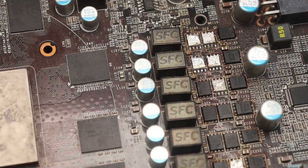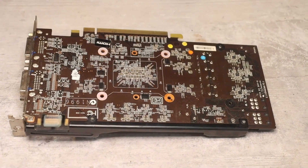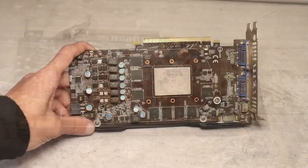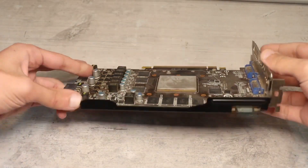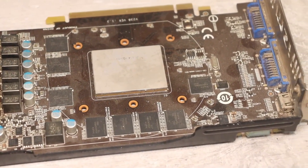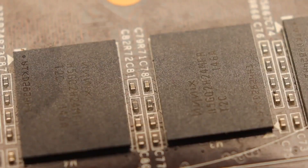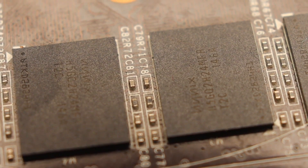As you might have noticed, it's already been slightly scavenged by me. In reality, there's not much you can take from it. If you are involved in their repair, the card can be used as a donor, but for an ordinary hobbyist, there's little of interest here. The chip itself and the memory won't be particularly useful. Therefore, we are only interested in what comes before these components.